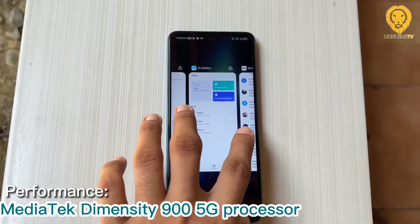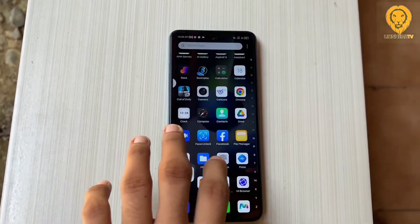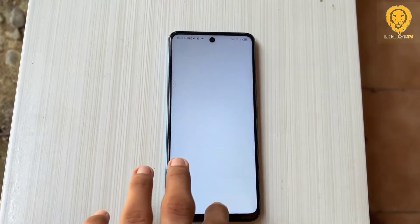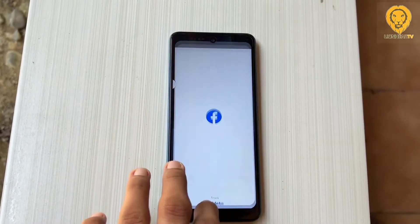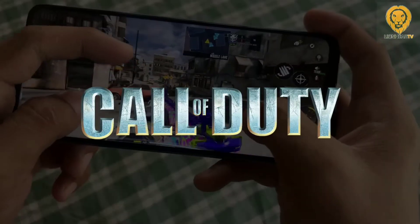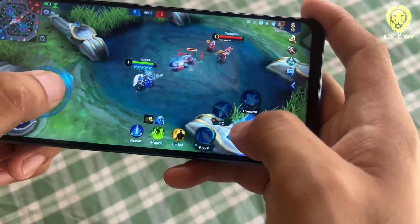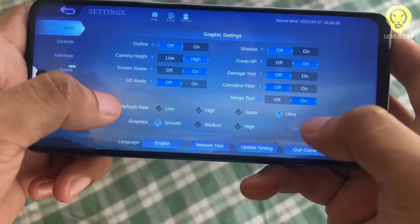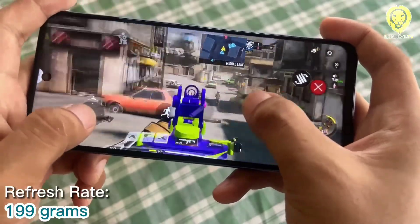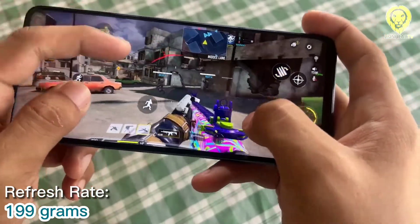The phone is equipped with a Mediatek Dimensity 900 5G processor. It performs well with no stutters or delay when switching multiple apps running in the background. The Dimensity 900 is recognized as a processor suited for gaming. Playing Call of Duty Mobile and Mobile Legends runs smoothly on medium graphic settings, though you can set it to higher graphic settings. The phone's sound quality during gaming is pretty normal — it has a single bottom-firing speaker and loudness is enough for listening to music and sound.